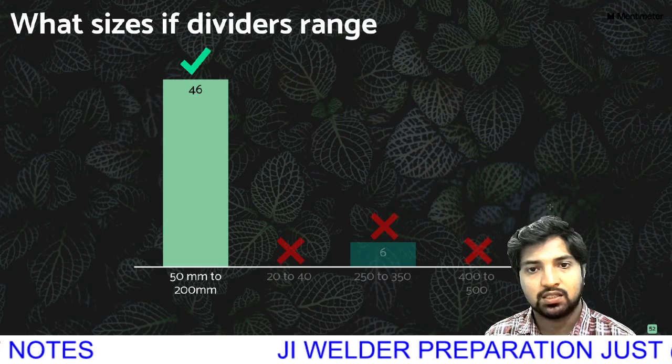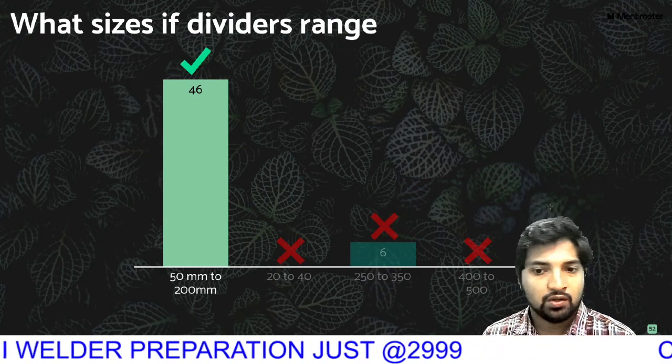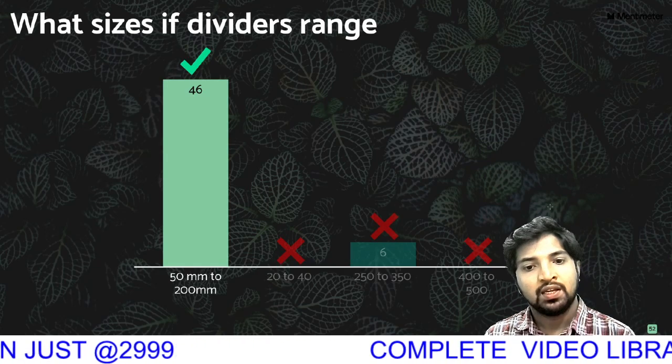What size do dividers range? This is the basics. The divider range will be 200 mm.